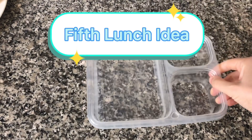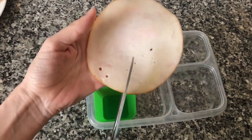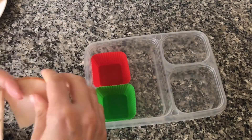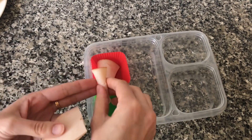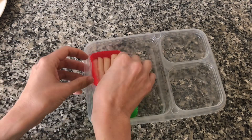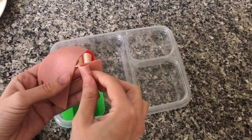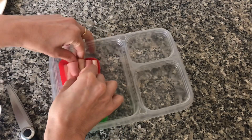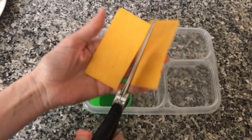For our fifth lunch idea I'm going to make a little assemble-it-yourself lunch box, kind of like the Lunchables that you can find in the market. I'm going to take some turkey, cut it up into small strips, then roll it up and place it in the silicone container. You can use turkey, bologna, or any kind of deli meat you like — today I'm using some turkey strips and some bologna.